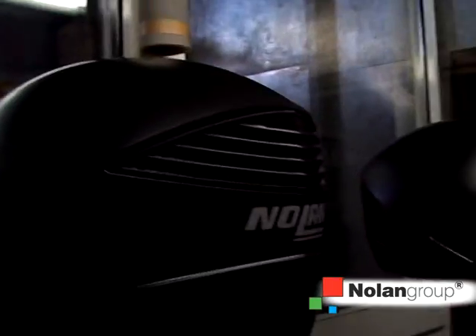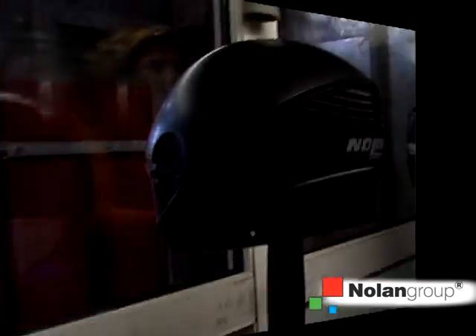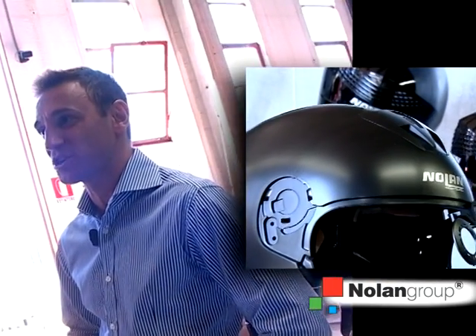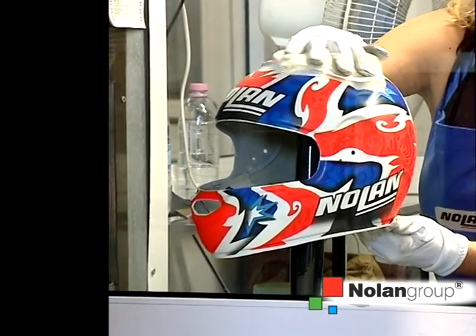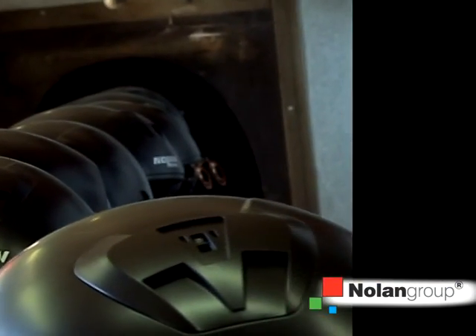The UV paint is the final phase of the decoration process of the shell. The shells from the IR paint plant, where we apply the color bases, and the shells with the applied decal converge in this department. The finishing is a protective layer which can be glossy, matte, semi-glossy, or metallic, depending on the product. After quality control, the shells are ready to be sent directly to the assembly line.